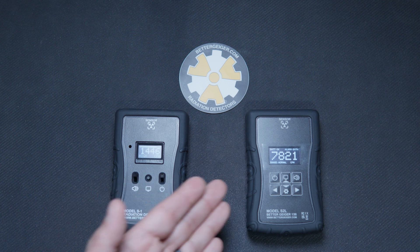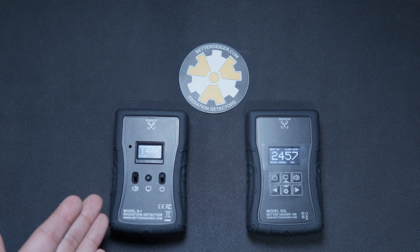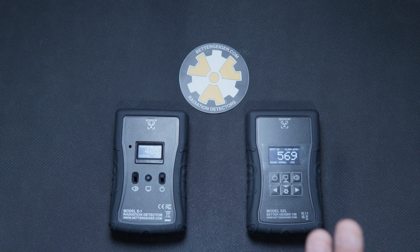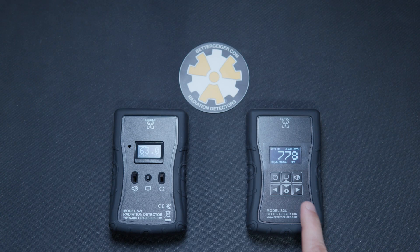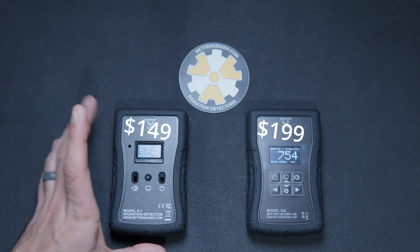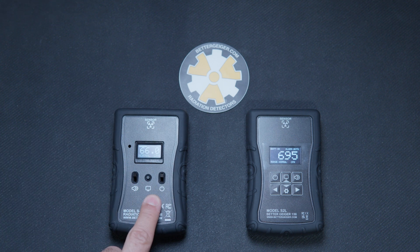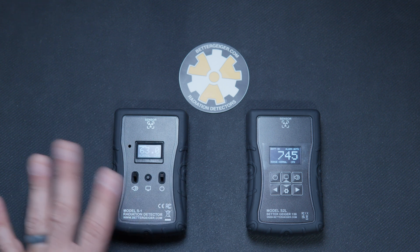And there you go — now we're going to start. See how the S-2L is pulling back immediately, and the S-1 is slowly pulling back. So this gives you faster, more accurate readings. This is about $50 more than the S-1. The only difference between the S-1 and the S-2 is the buttons — it's exactly the same crystal for the scintillator as the S-2L.